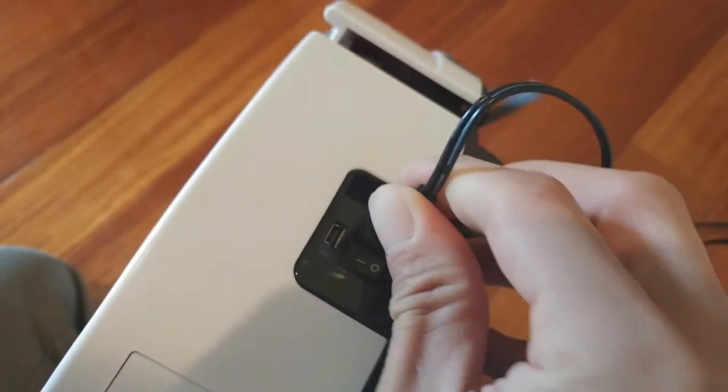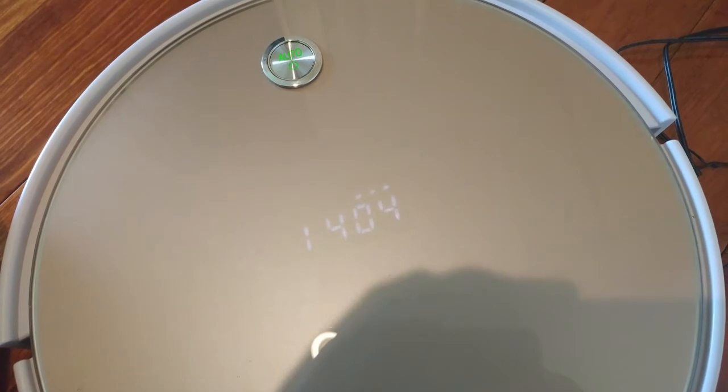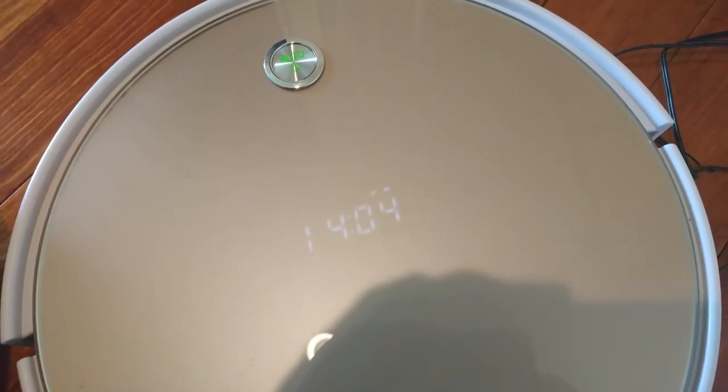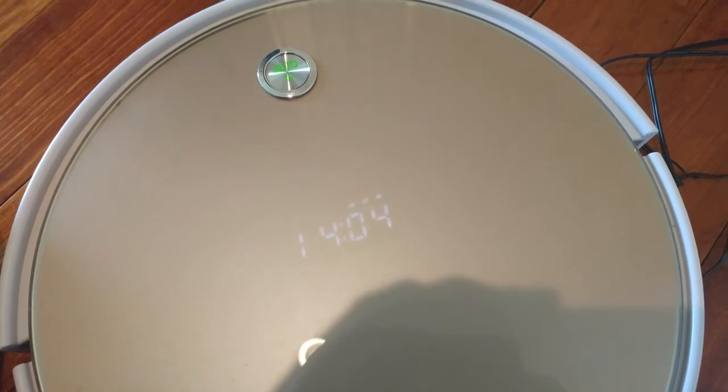Optionally, you can plug the adapter directly into the vacuum for charging. When the unit is done charging, the battery indicator will have 3 bars. The robot will also return to the charging base automatically when it's low on battery during auto-clean cycles.